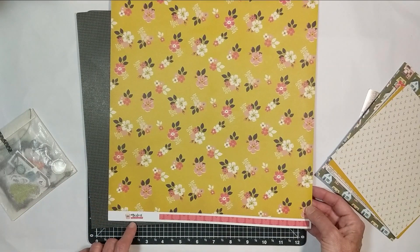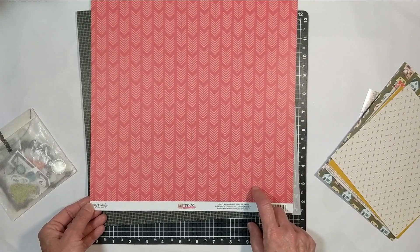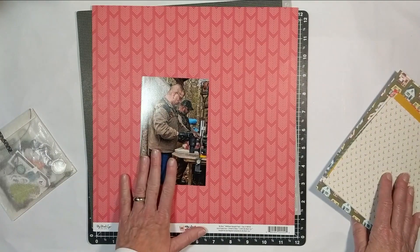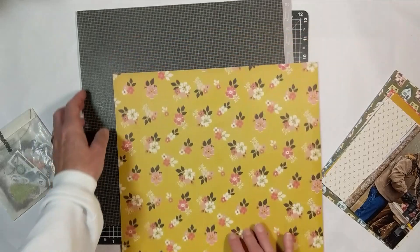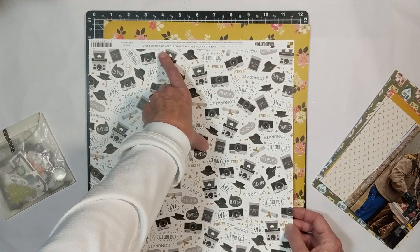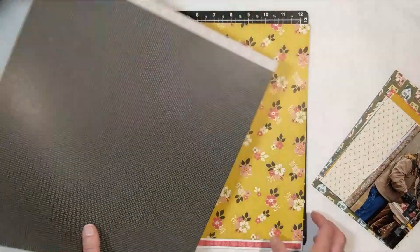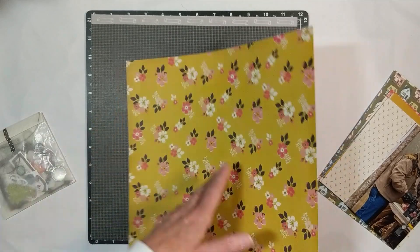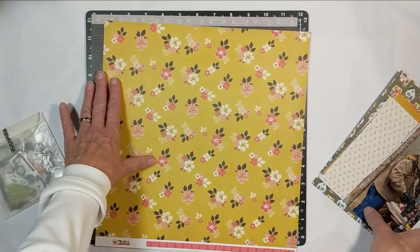This 12x12 is My Mind's Eye called My Story, from 2015 — so this paper is five years old. I can't use both sides together on this layout; the B side wouldn't work with the 6x6 papers. The other 12x12 is from DCWV, from 2018. I'm pretty much stuck with one side of that one, which goes perfect here. I could use the other side to brighten the layout up, but the mood and feel is perfect on this side.